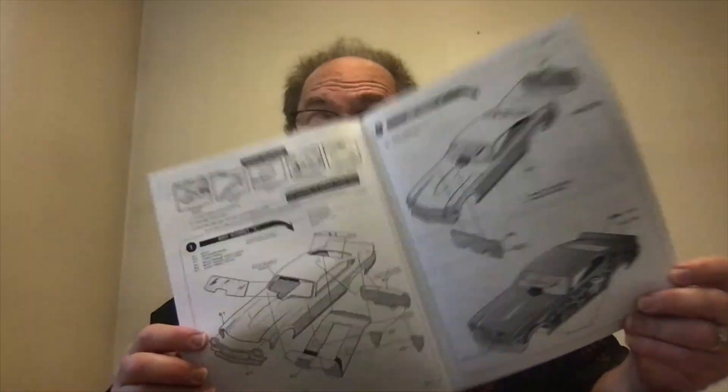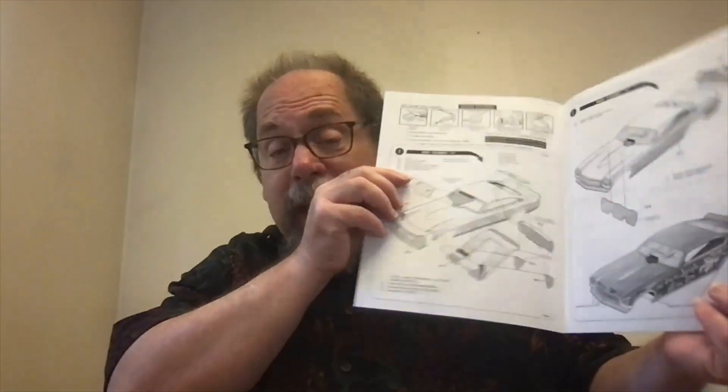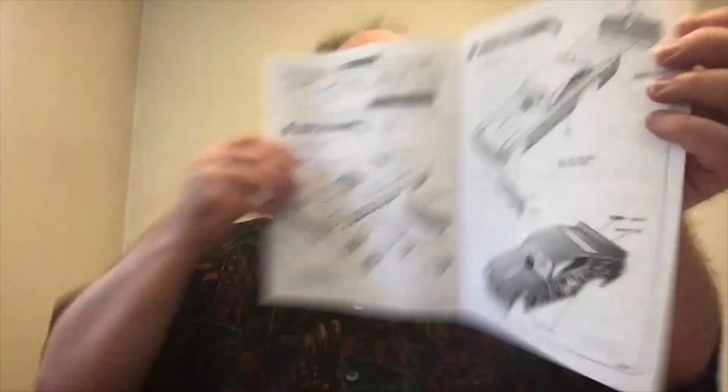Really nice instruction sheet here. Once again they have words on here, folks — I love when they put words with the pictures, because sometimes the pictures don't exactly show you what you need to know. It also gives you order of operations so that you know what order to put the thing together in. That's huge. It doesn't always work exactly right — you do have to test fit and check your stuff out — but it works really well all in all. I like to get the decals mounted as soon as I can because they don't last forever.